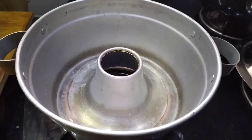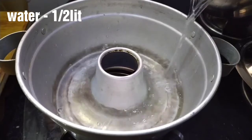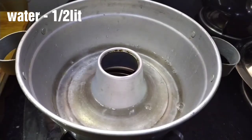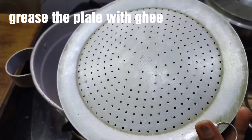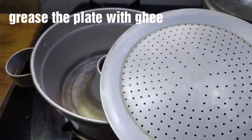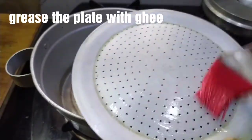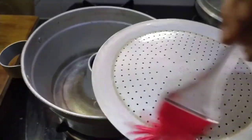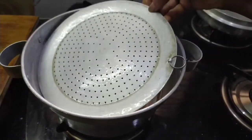When we prepare the steamer and the idli cooker, boil it in half a liter of water. We will steam the modak in the cooker. Then we will have the plates ready in 4 minutes. Apply a little bit on the plate.